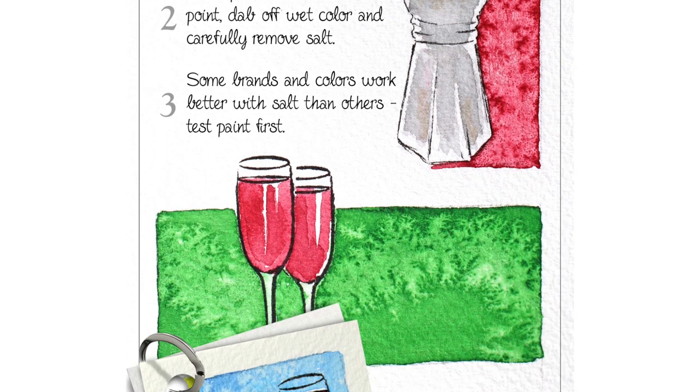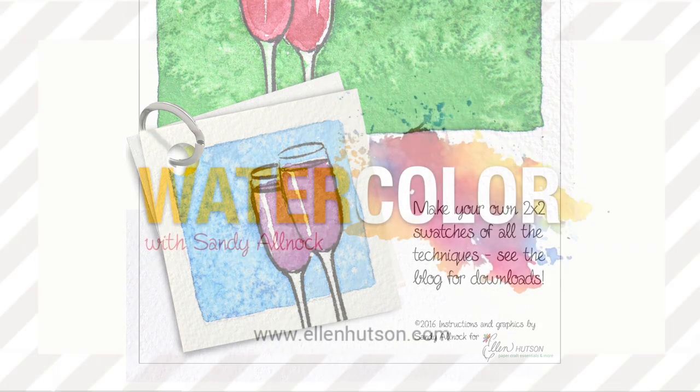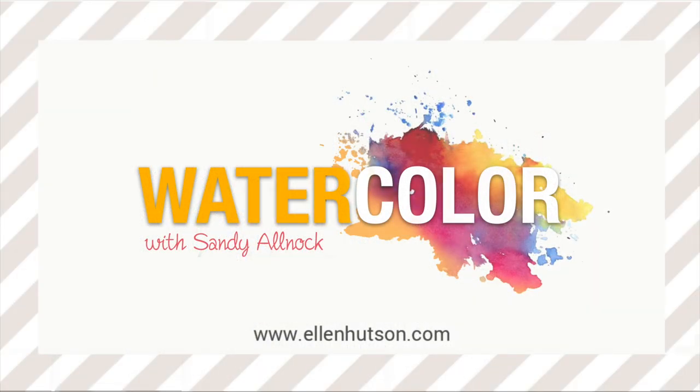Here's the infographic that you can go and pin to your Pinterest board — it's on the blog, link is in the description below. Make yourself a little swatch sheet for your collection and I will see you guys again next week. Thank you so much for joining me. Bye-bye.